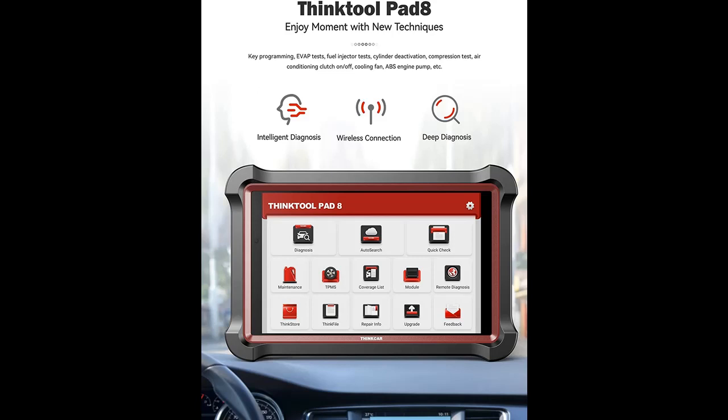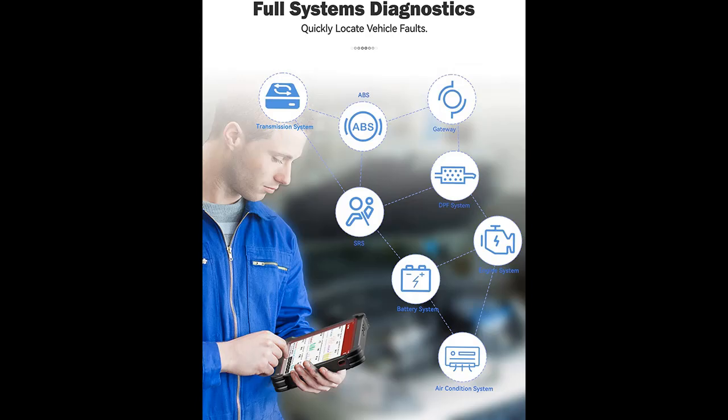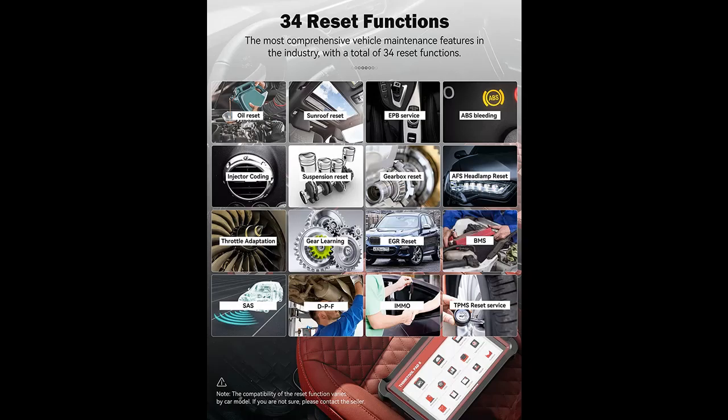Highlight features overview: The ThinkTool Pad 8 is a professional OBD-II scanner equipped with ECU coding and bidirectional control functions. It can be used for many systems to test their working status, activate and add new components after auto repair or replacement. Whether you are a car dealer, car maintenance company, or DIY enthusiast, this tool will be a great helper for you.